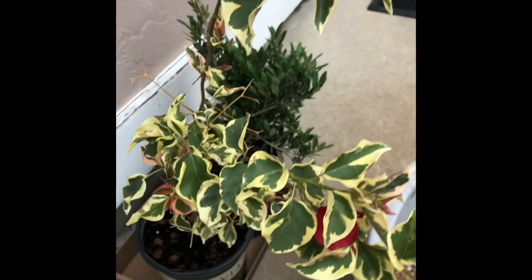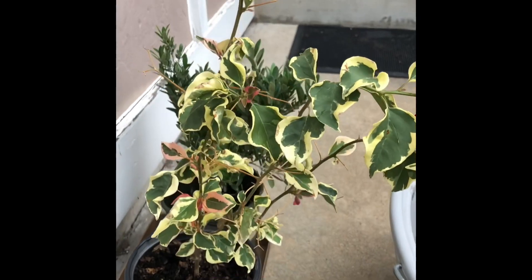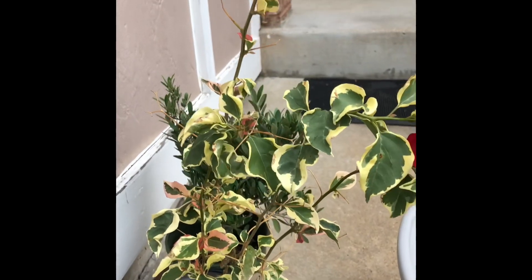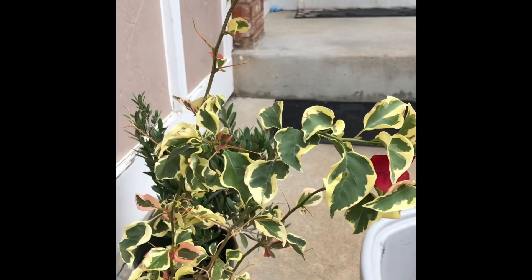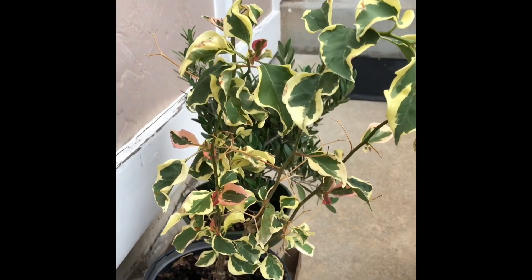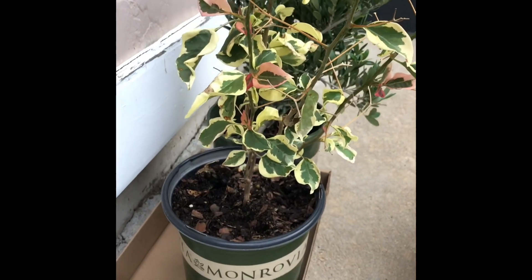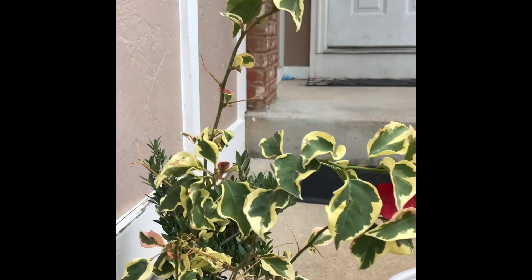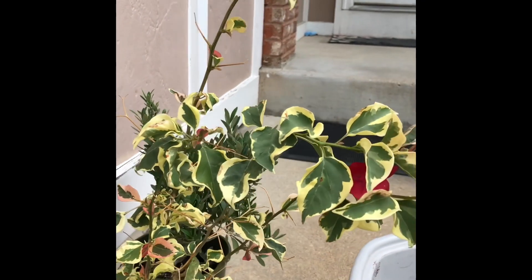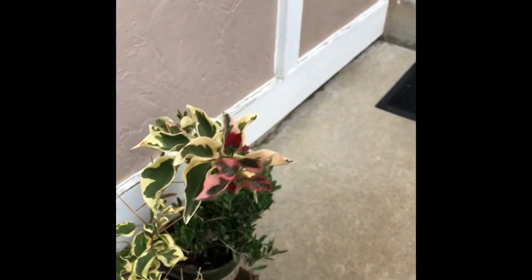And then over here we've got some — blueberry or raspberry — I'm sorry, bougainvillea — that was just bought recently, as a matter of fact probably about 20 minutes ago from filming this video.